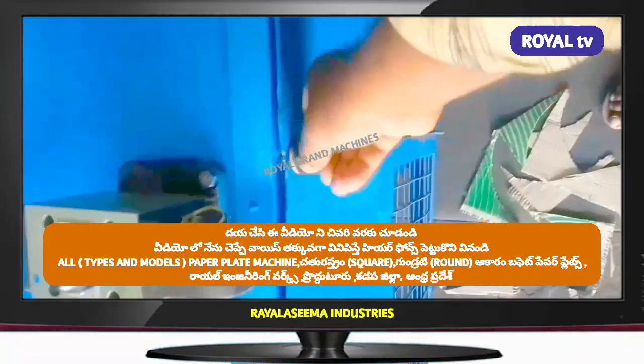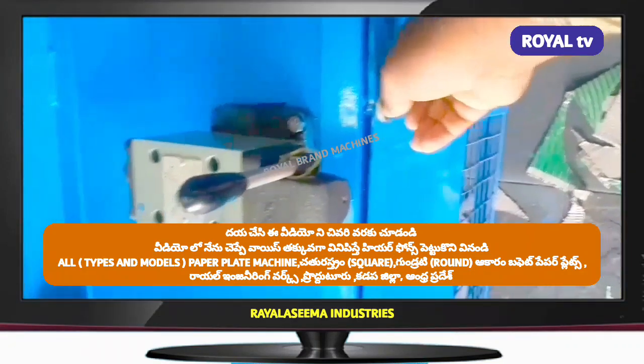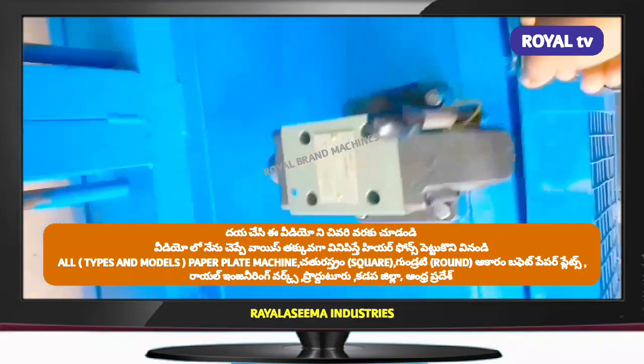The first step is to contact your distributor in the district and area, and your broker will be able to help you get a double die checkbox.